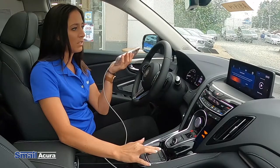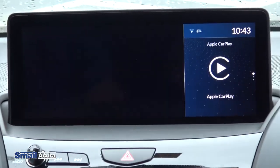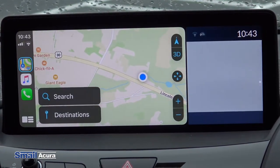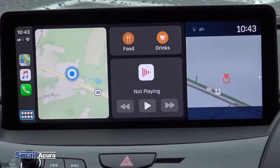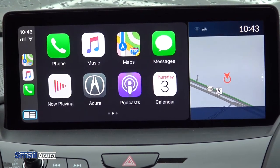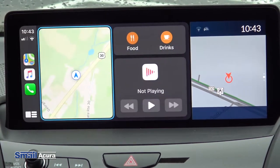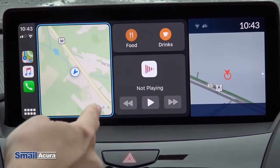Then to use it, you just have to click on Apple CarPlay on the screen. It brings up Google Maps, and if you scroll down a little bit it brings up phone, music, maps, messages, now playing, and the calendar. You can also see a map, food and drinks, and what's playing.